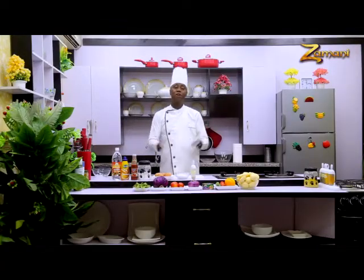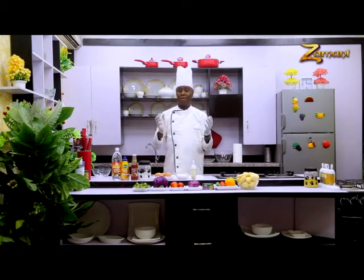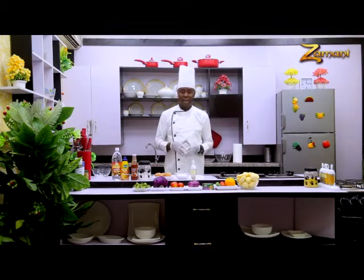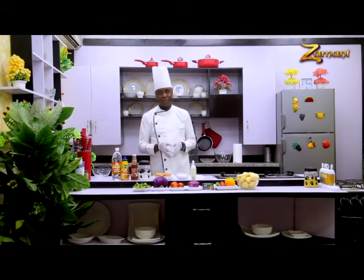Good evening, viewers. You are welcome to Zamani Cuisine. My name is Chef Ina. We have two items today to make: one is mayonnaise, and the second one is German potato salad. As we continue, we'll be right back.